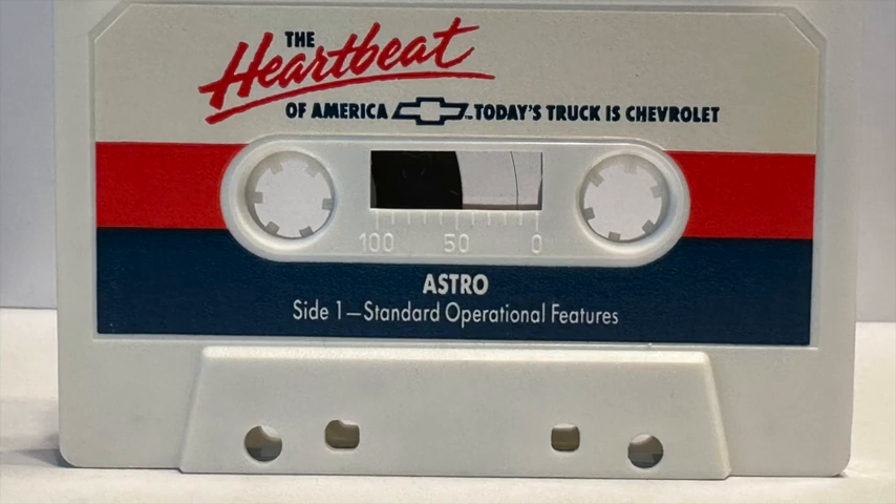Congratulations on the purchase of your Astro — the heartbeat of America. Today's truck is Chevrolet. Side one of this audio cassette offers information on the operation of your standard equipment and helpful tips for both new or prior Astro owners. Side two offers additional tips on the operation of the special options you may have purchased, as well as helpful trailering tips. To gain maximum benefit from this tape, we suggest that you listen to it in your new van.